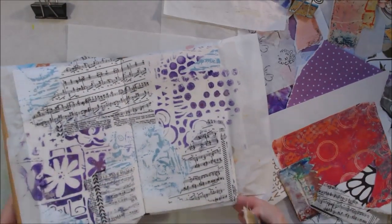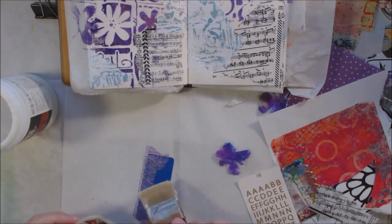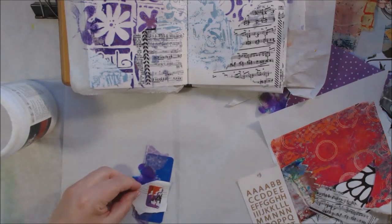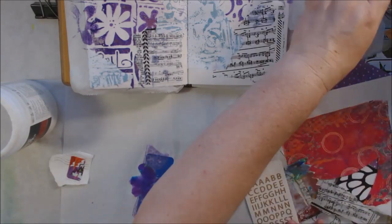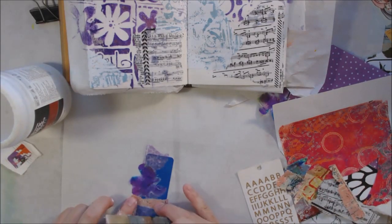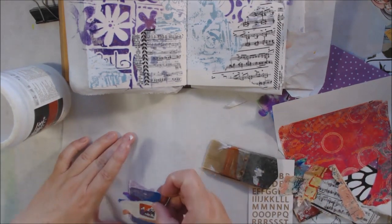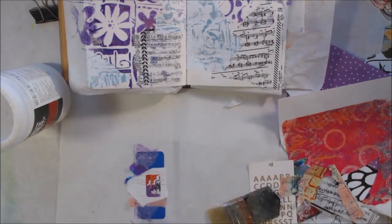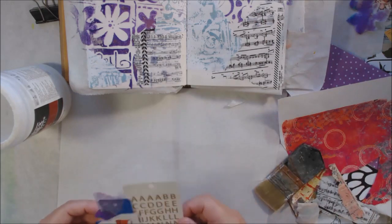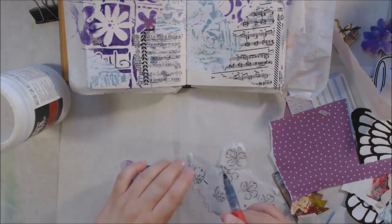The first piece I grabbed was a piece of deli paper that had some stenciling on it from a gel plate. A very common thing I do with the gel plate is put a dark color underneath, put a stencil over it, then pull out the color from the holes of the stencil so I can add a different color — usually multiple colors. So that deli paper is a kind of reverse image of a stencil.